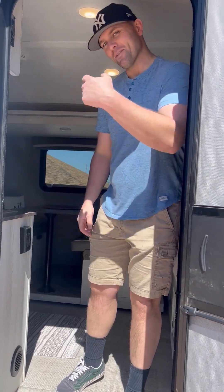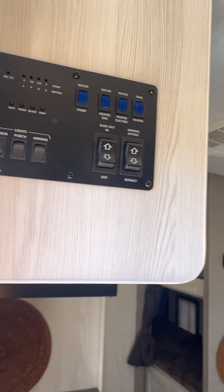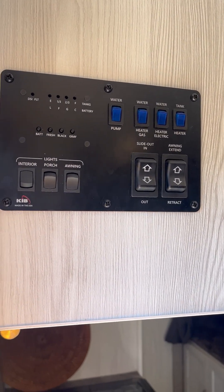Alright everybody, Michael again. We're going to cover some of the interior features. Come on in and join me. First thing we want to talk about is the control panel here, where you can really see and control everything in the trailer.